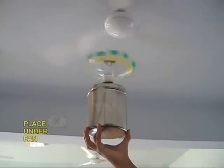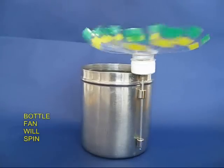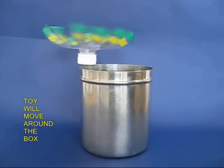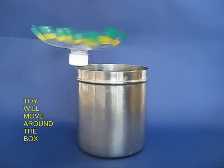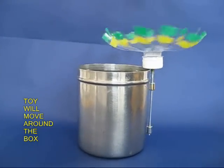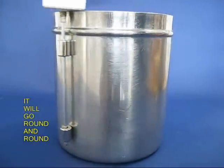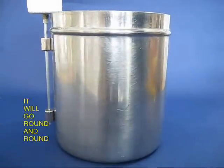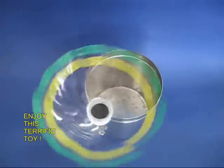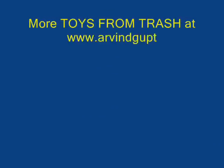If you place the whole assembly under a ceiling fan, the plastic fan will whirl and rotate, and the whole assembly will go round and round the box. It's a terrific toy to behold. As long as the ceiling fan is on, it would keep rotating. So enjoy this toy. Over here you can see the top view — the fan with the rollers is just going round and round.